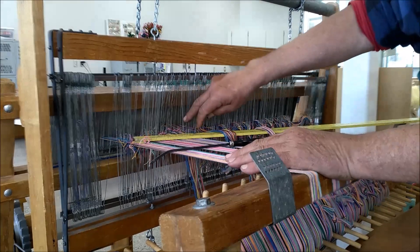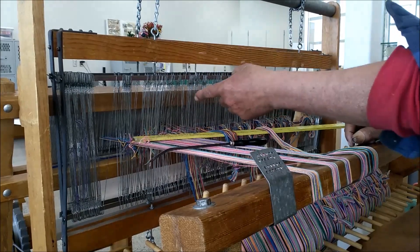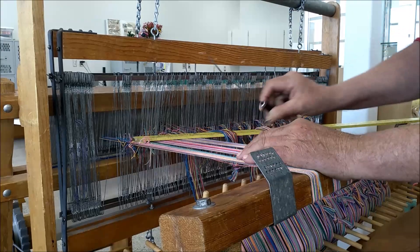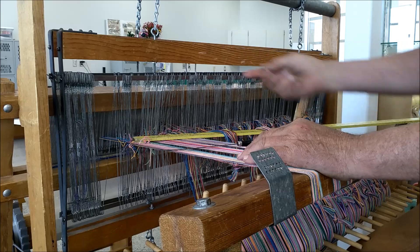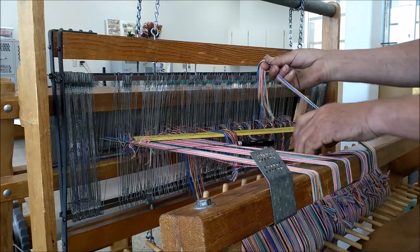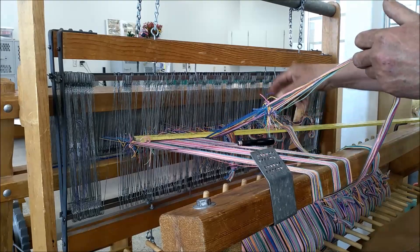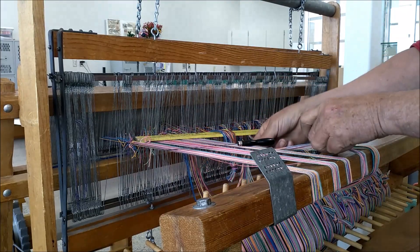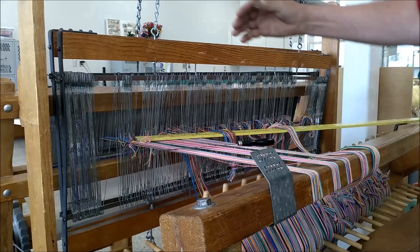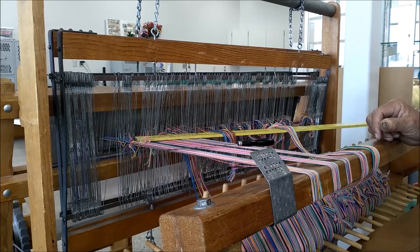These heddles — if the loom is completely empty, you have to get the string through the heddles and through the reed. It's called the slaying hook, used for snagging the string and pulling it through. You can see this section here that I tied yesterday. Now I've got to pull it through, but first I've got to tie a bunch more and do it in one shot. Then we'll get back to it if I'm lucky.